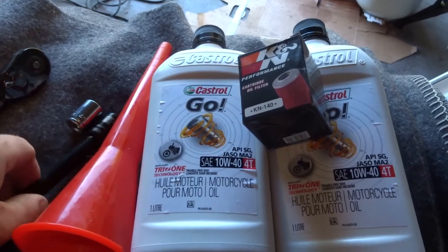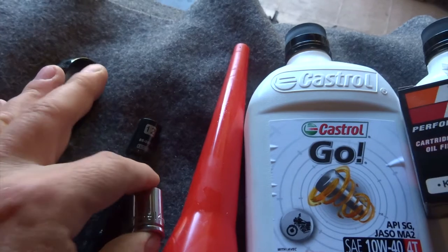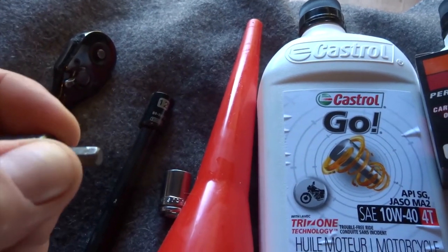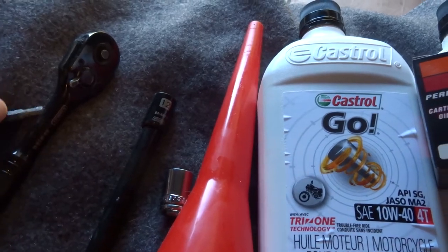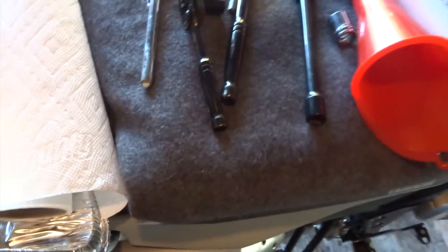Get yourself a little funnel. You'll need a 12mm socket — that's for the drain plug on the bottom. I believe a 14mm for the oil fill, and a little 5mm Allen wrench. Get yourself some paper towel and something to drain your oil into. I get my bike nice and level — I just put a strap up there to keep the bike vertical and level so both wheels are even on the ground.